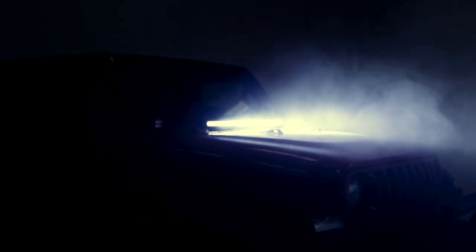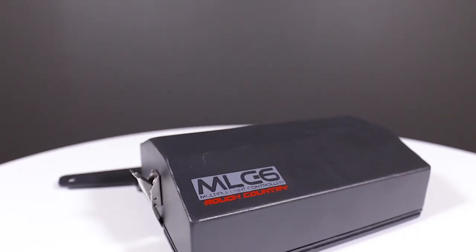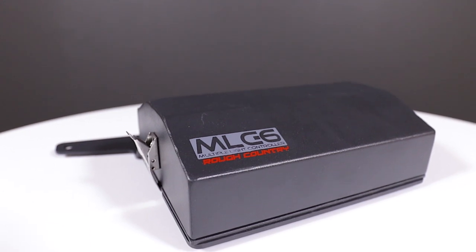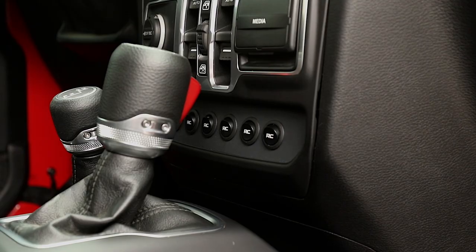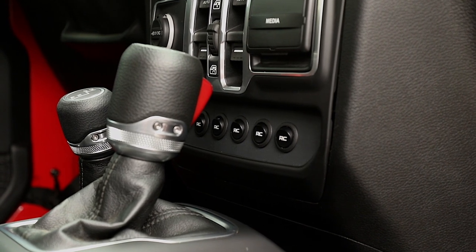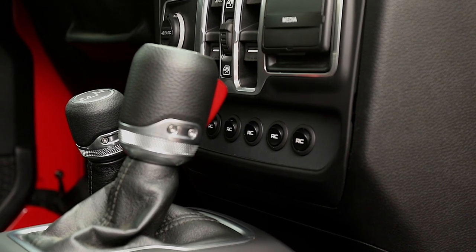Take command of your electronic devices with Rough Country's MLC6 Multiple Light Controller for the Jeep Wrangler JL. This easy and reliable electrical upgrade allows you to control six auxiliary LED lights or electrical devices with the push of a button.